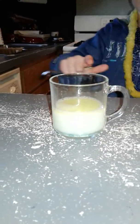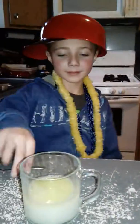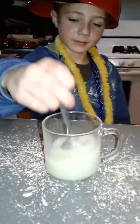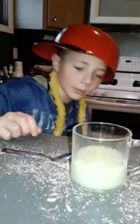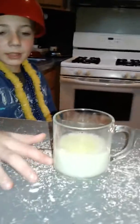See — I swirled it, and now it's separating again. You can mix it as many times as you want, and it will stay separating. Detergent at the bottom, water in the middle, and oil at the top.